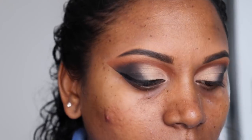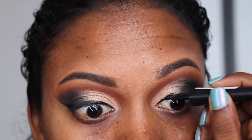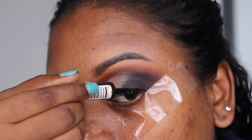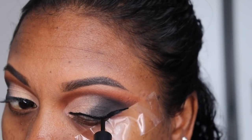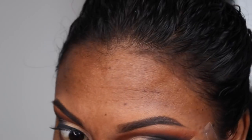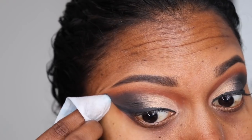Now I'm just neatening up a little on the edge and doing the other eye. Using a wet wipe, I'm just going to wipe away any eyeshadow that may have fallen and neaten out the winged eyeliner.